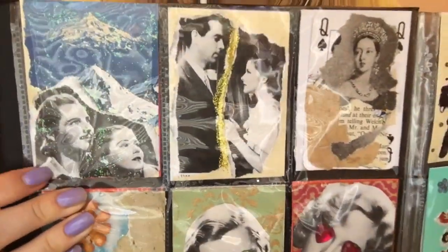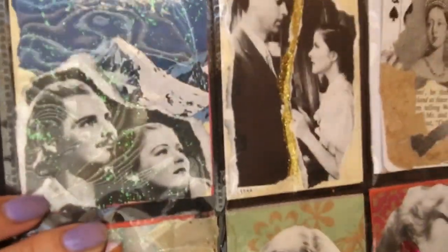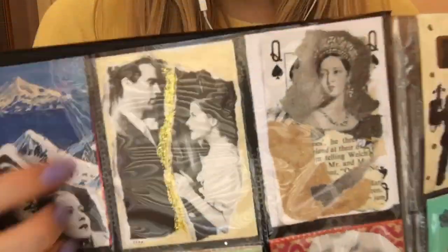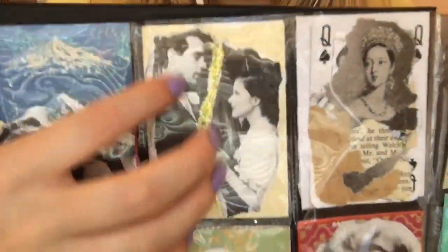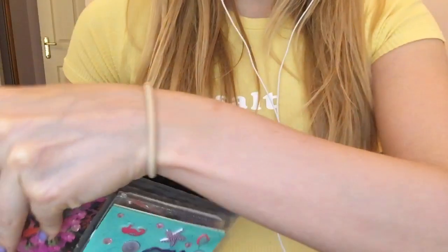I'm going to start up here. This one is a mixed media sort of paper and glitter glue collage. Then we have this one which is a sort of ripped paper collage with glitter down the middle. I'll show you this next one because it's really cool.